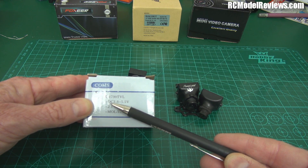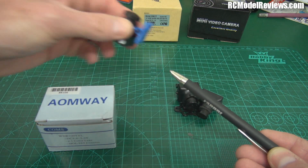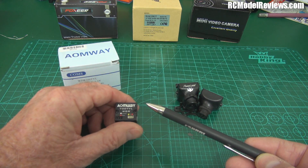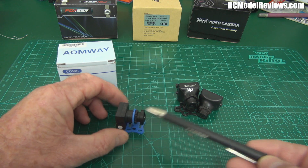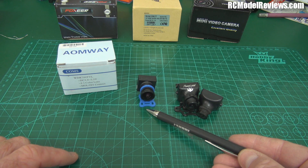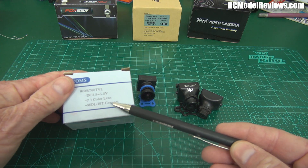The other thing to look at is the voltage range: DC 3.8 to 5.5 volts. That's a pretty narrow voltage range. You can't connect this camera directly to your LiPo because smoke will come out of it. It's a very limited voltage range, so you have to use it with a transmitter that has a built-in voltage regulator, or use a UBEC to power it from your LiPo pack. It can be a limiting factor.